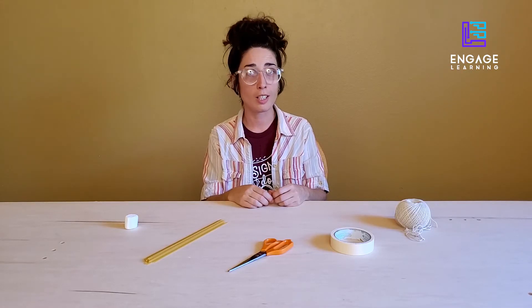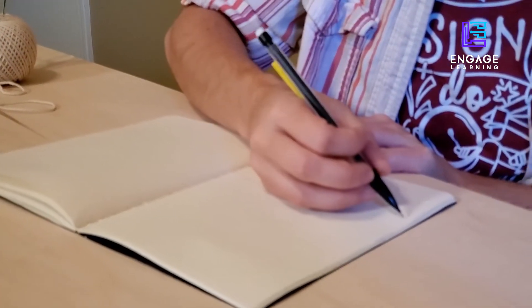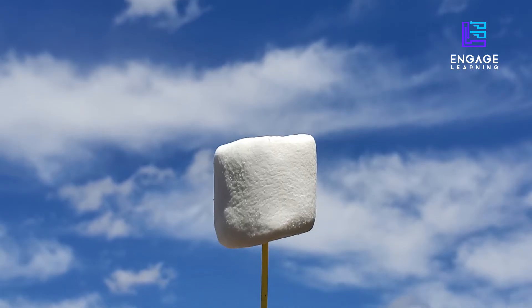Now for the challenge, you'll have 30 minutes total to complete your tower. Use the first three to five minutes to sketch out your tower ideas, then get to building and testing. Tallest tower wins!